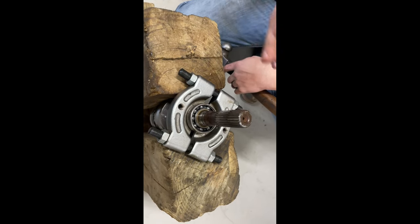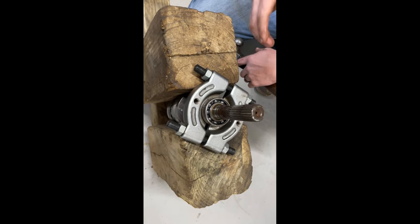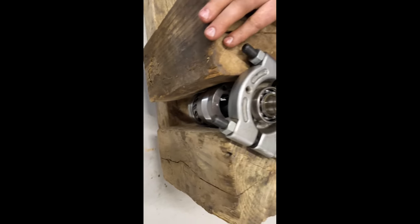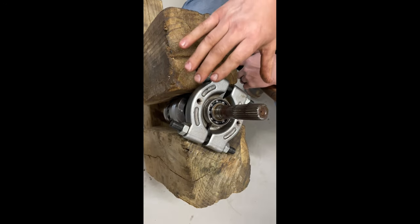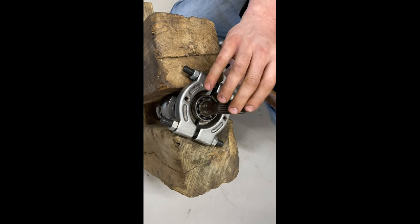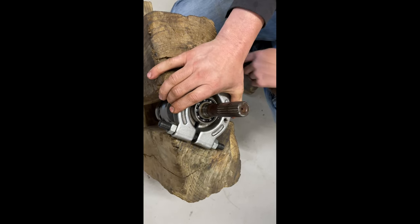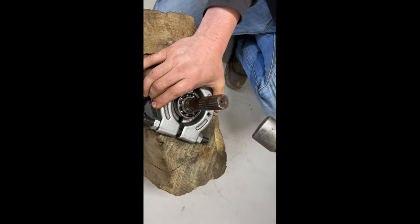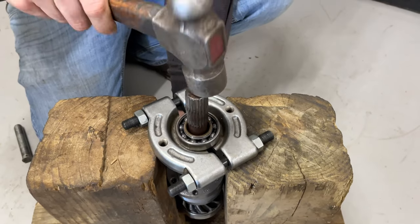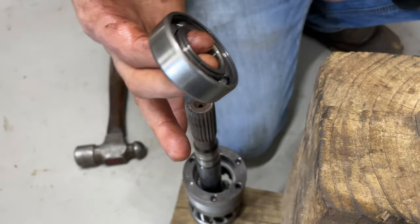I've decided to do this the old-fashioned way, since a lot of people aren't going to have access to a press. If you can get a bearing remover like this and some six-by-sixes or four-by-fours, this would be a way you can remove your bearings. I normally wouldn't say to beat on a shaft like this, but this one is bad and we're not going to be reusing it, so you can hammer away without worrying about damage. As you can see, we've removed that without damaging our bearing at all.